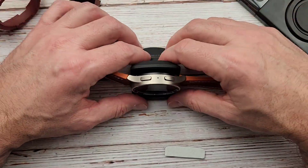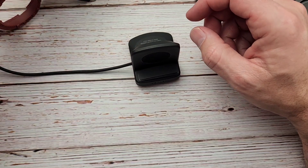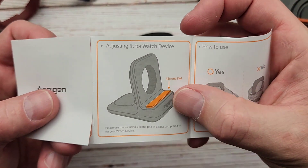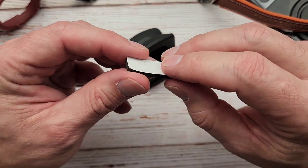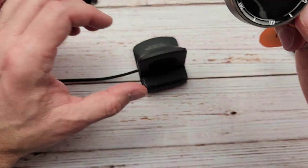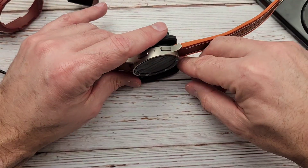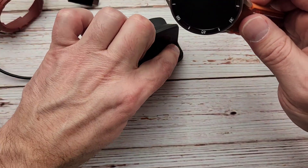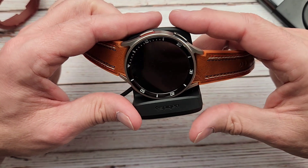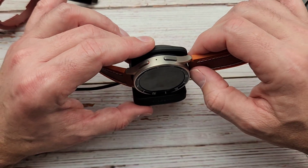Now let's figure out what this little doodad is. It's a silicone pad with some double-sided tape on it that you can place inside the stand. I'm assuming if you have a smaller watch you'd want that in there, but I'm going to take it off because a lot of times I've got a big bulky Spigen Ring-K Sub case on there, and I'll need that extra space.